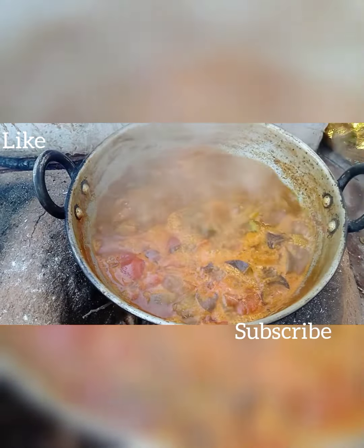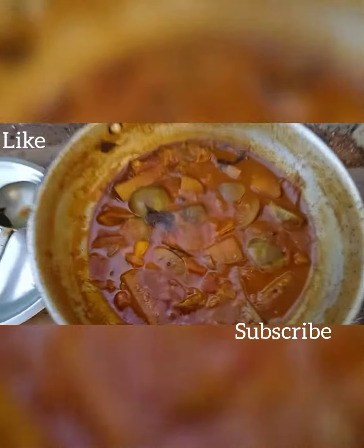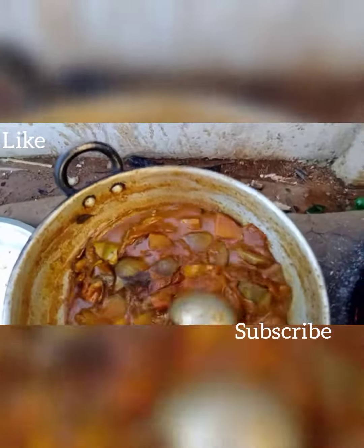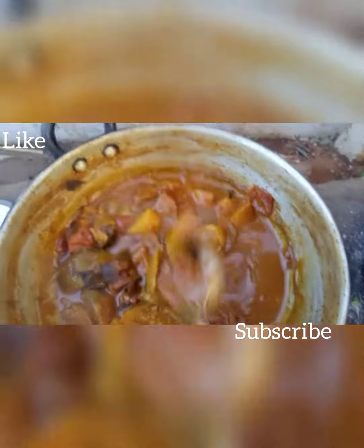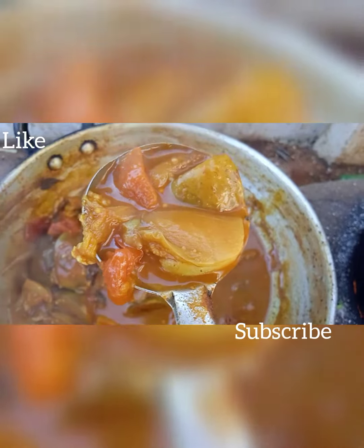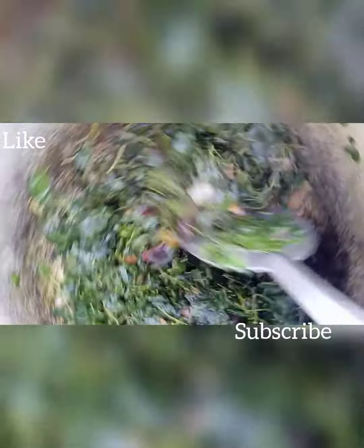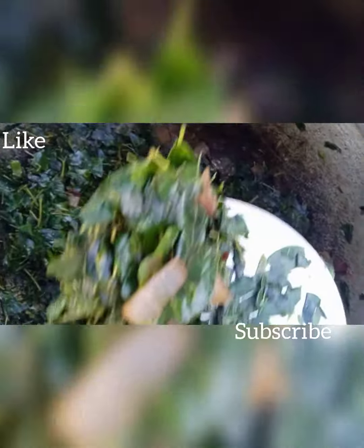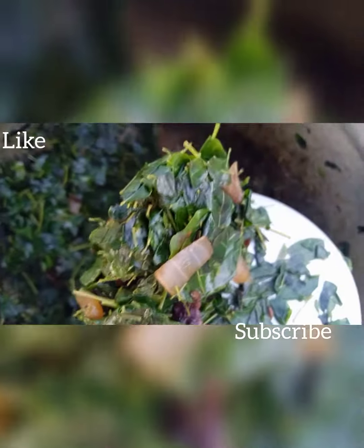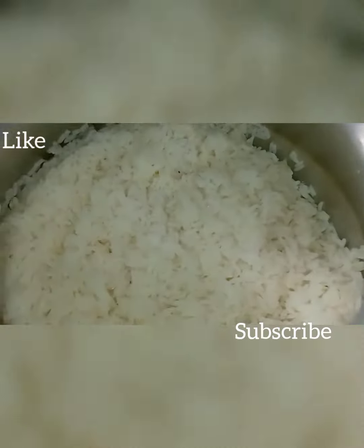We have to clean the kitchen, so we can clean the kitchen at 8 o'clock or 11 o'clock. We have to go to the side.